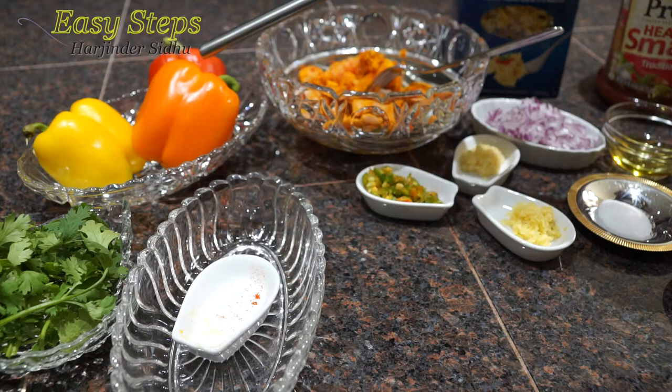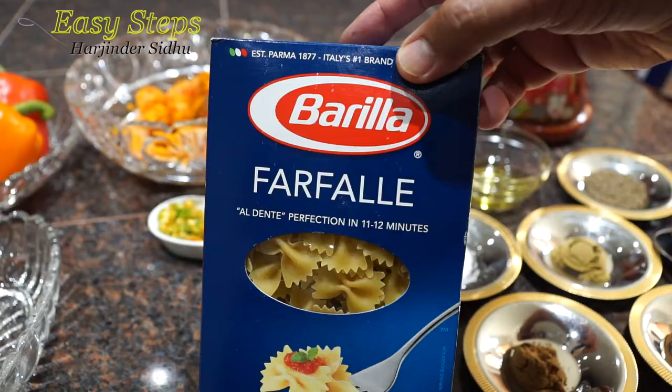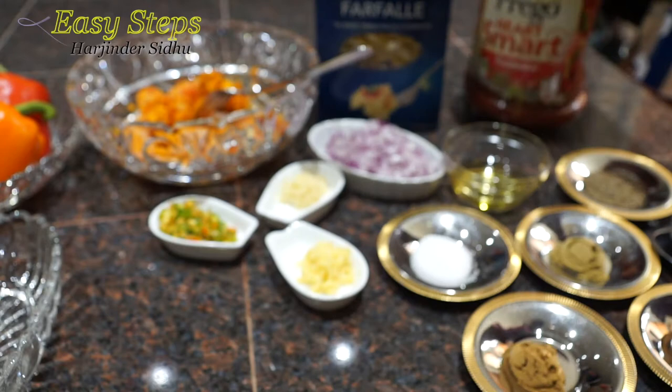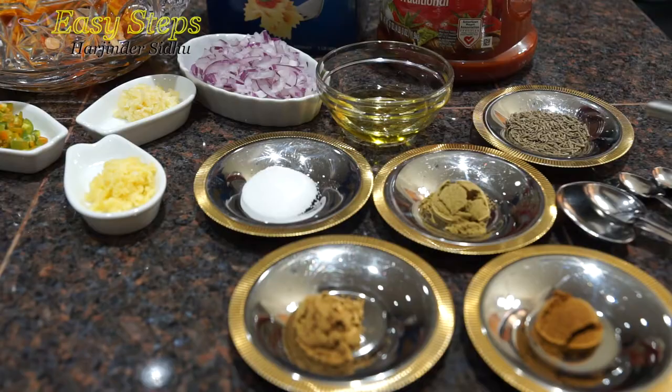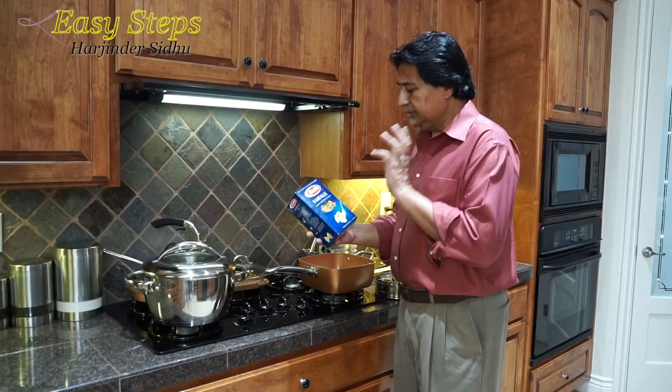This is capsicum, which is shimla mirch — we call it bell pepper. I'm using three different colors; you can use green as well if you like. One tablespoon cilantro, which is dhania. One green serrano chili. Ginger and garlic, one teaspoon each. A small onion. This is farfalle pasta — one pound, which is 454 grams. It comes with Italian sauce. For our tadka: one tablespoon olive oil, and one teaspoon each of cumin seed, coriander powder, garam masala, cumin powder, and salt to taste — I'm using one teaspoon. Let's start the tadka.